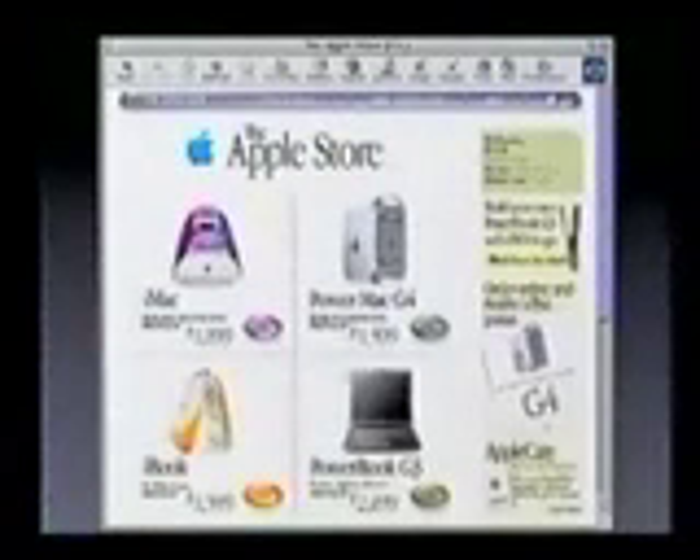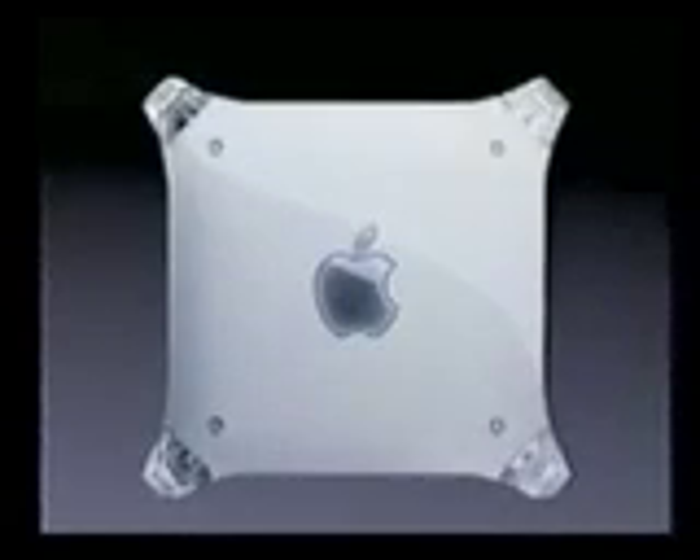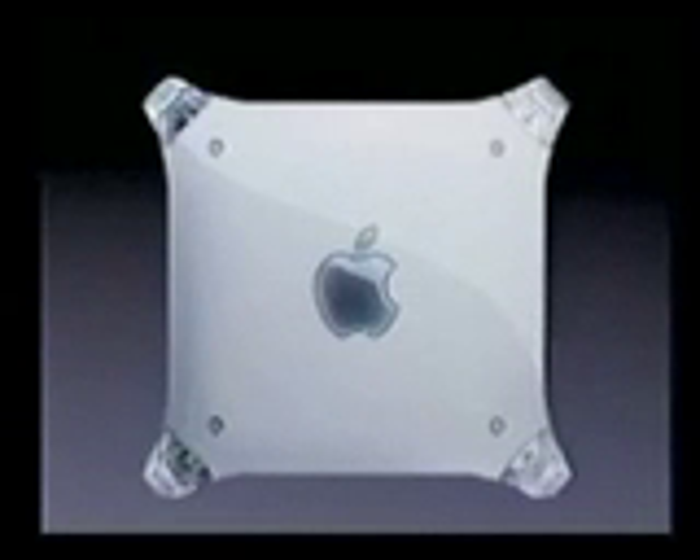Our engineering teams have been working their tails off to bring these things to you because we think they're so cool, and we want to get them in your hands. Now, if you don't find what you're looking for in our three models, you can go to the Apple Store and build whatever you want — custom build to order — one of over 8,000 different configurations. So that is our new PowerMac G4.